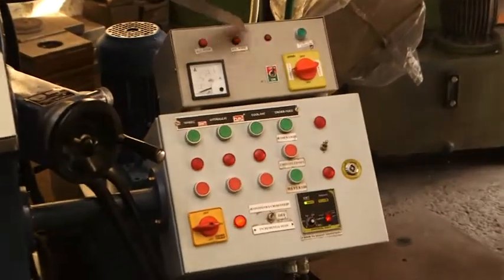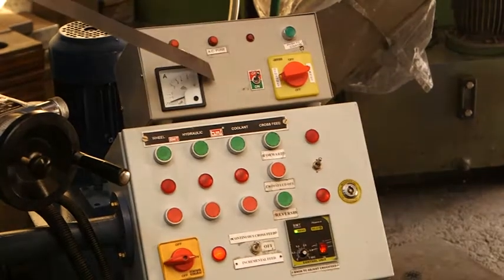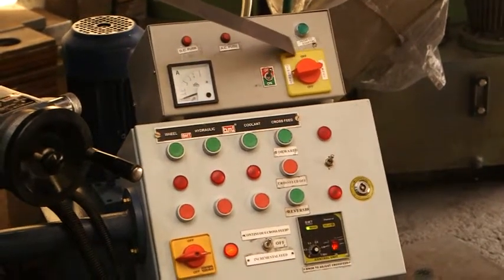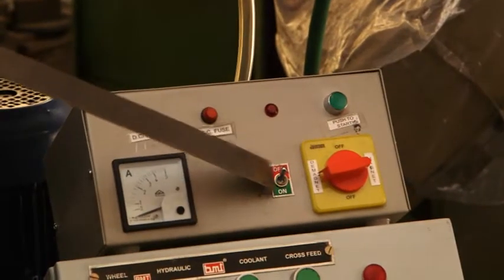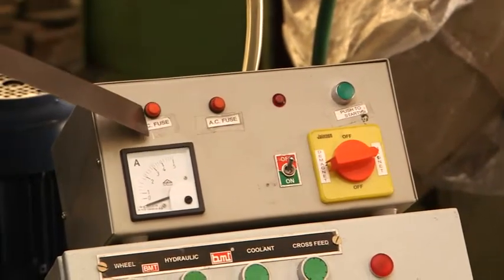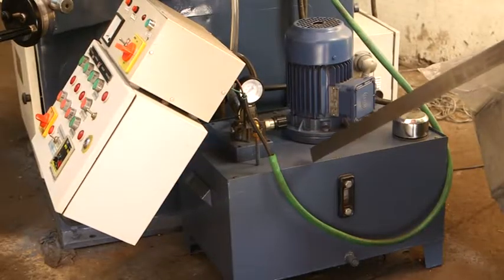We can turn on the magnetic panel and we can also demagnetize it. There is a separate button provided for demagnetizing the job, and an ammeter is provided in the electric panel. On-off switches and fuses are also provided so that the complete safety of the electromagnetic system is ensured. Now this is the hydraulic...